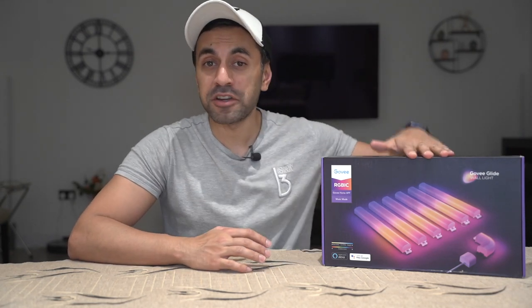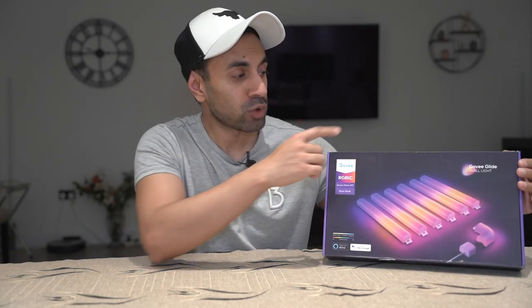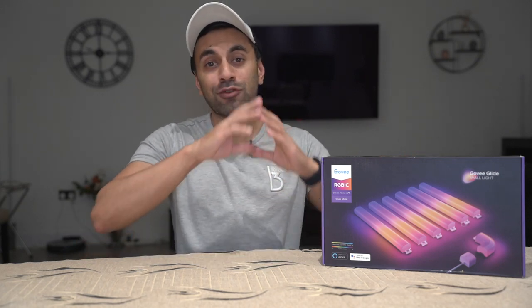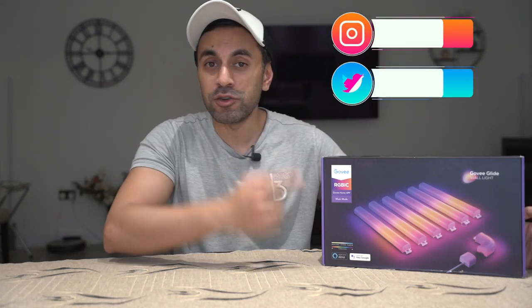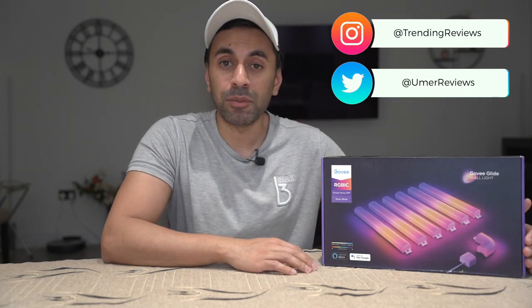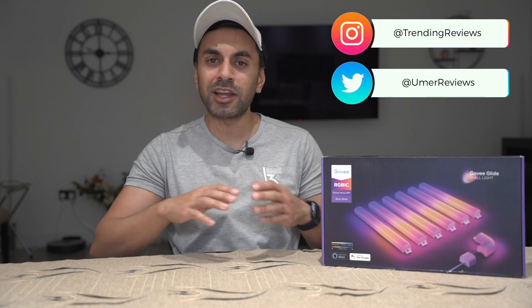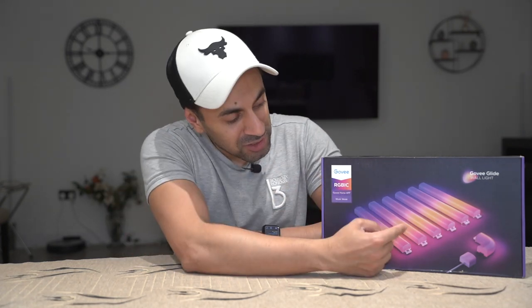I'm a huge fan of lighting and today I have a very special video. This is the brand new lighting set from Govee - it's called the Govee Glide Wall Light. This is actually a tube light that has a rainbow color effect. It uses RGB IC, with IC standing for independent control. I've reviewed a lot of light strips and light bulbs that all have a single color capability, but this one has a multi-color capability as part of its chipset.